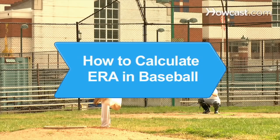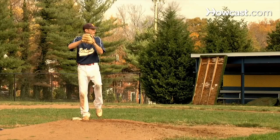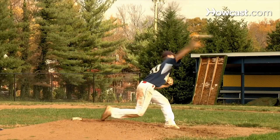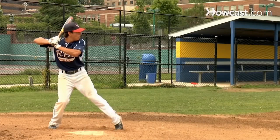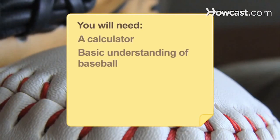How to Calculate ERA in Baseball. A pitcher's ERA, or Earned Run Average, measures how many earned runs they allowed during a game. Learn how to calculate ERA and see if your favorite pitcher is really as strong as he seems. You will need a calculator and a basic understanding of baseball.